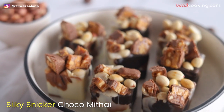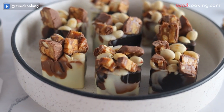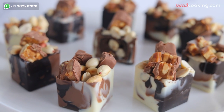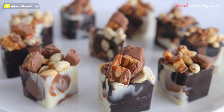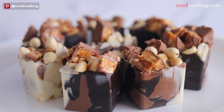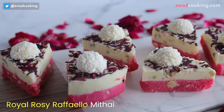और यह है silky sneaker choco mithai। यहाँ पे sneaker chocolate है, पर उसके साथ sneaker के perfect flavor के साथ — यह peanut का crunch, अंदर की soft filling, और perfect taste — ऐसी design के साथ आप कैसे ला सकते हो, वो सब हमने cover किया है।